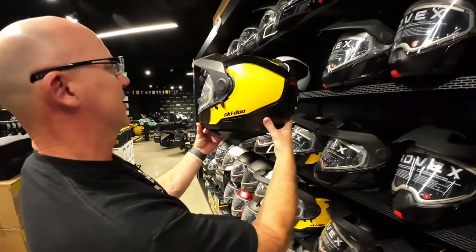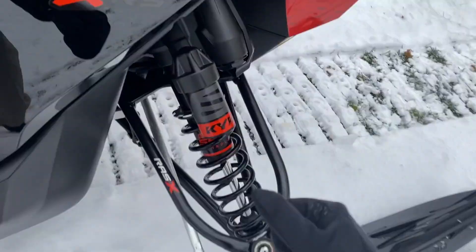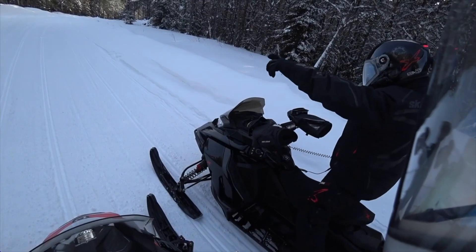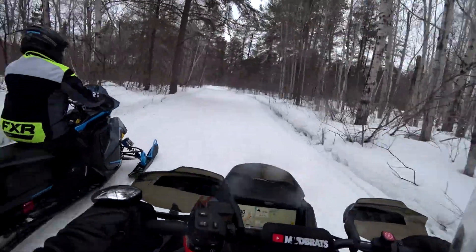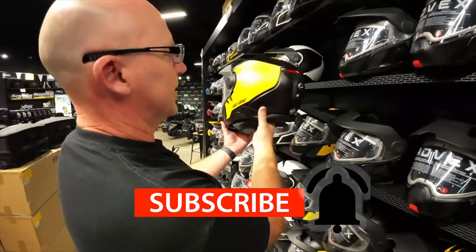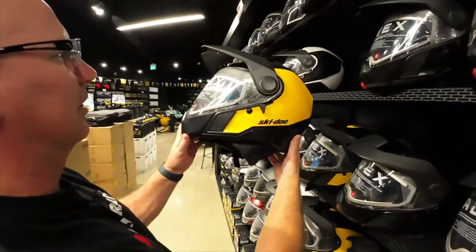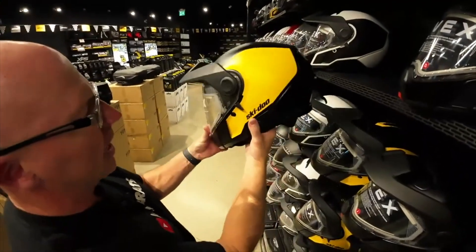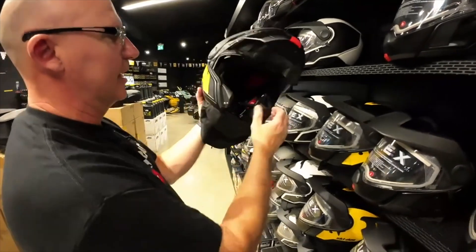It looks to be the same fit and finish as the oxygen helmet. It actually has a very oxygen look to it, with the exception of the front piece here. We're going to look at this — this is actually a modular helmet. So if you think back to the days of the modular one, two, and three that Skeety used to have,